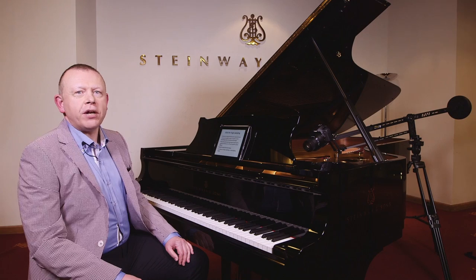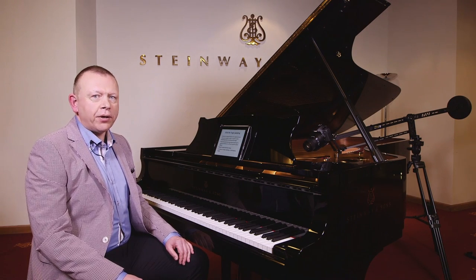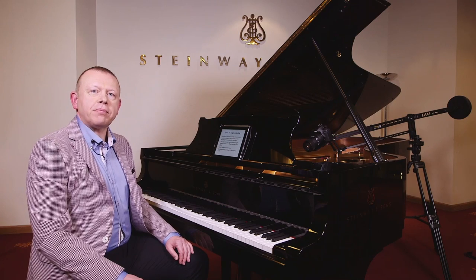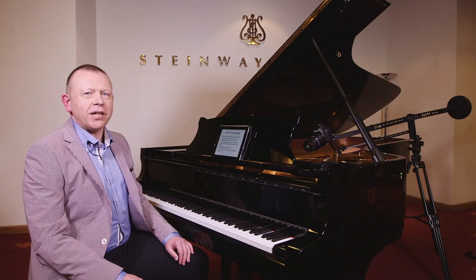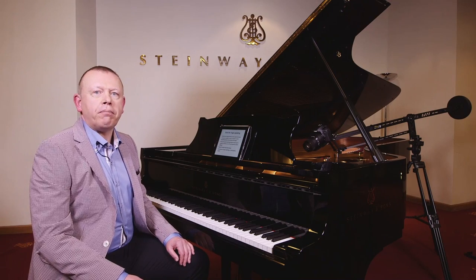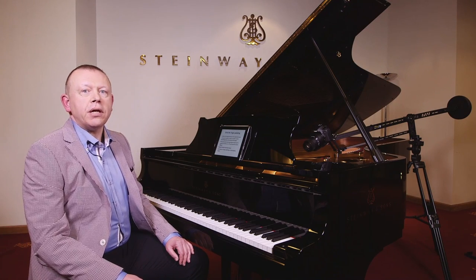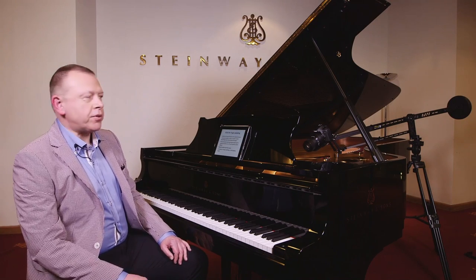I'm Graham Fitch and I'm bringing you this video demonstration on pedaling from Steinway Hall in London, and this complements my article in issue 84 of Pianist magazine. I'm going to be talking about finger pedaling and how we might pedal the music of Bach and other Baroque composers and the classical composers — the early classical composers, Haydn and Mozart.